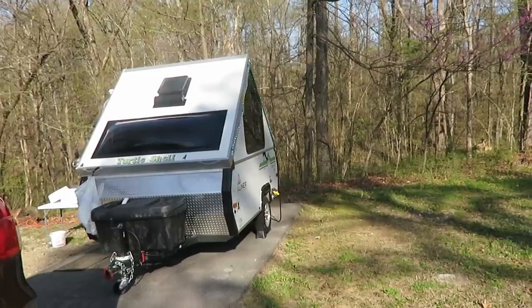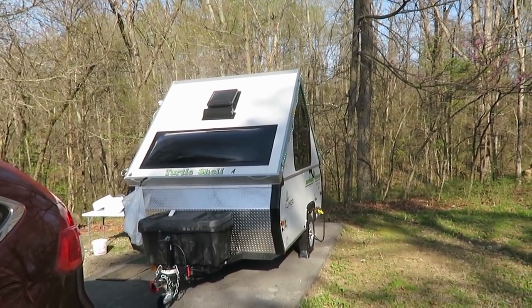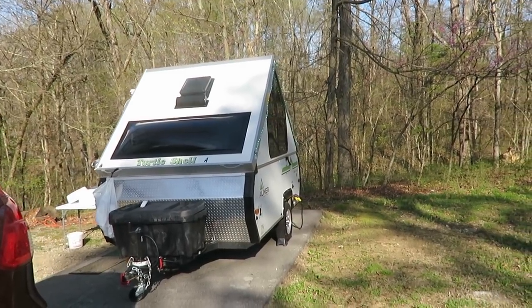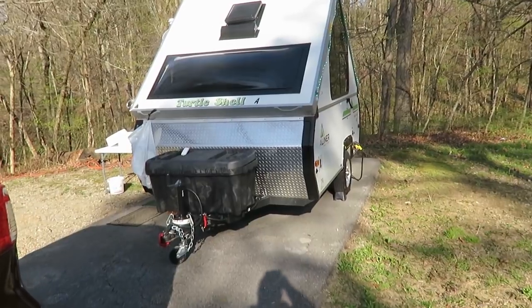I wasn't doing any leveling at this campsite. You can see we're sitting at a slight incline, so that's a problem — we're going to have to get some levelers for that.